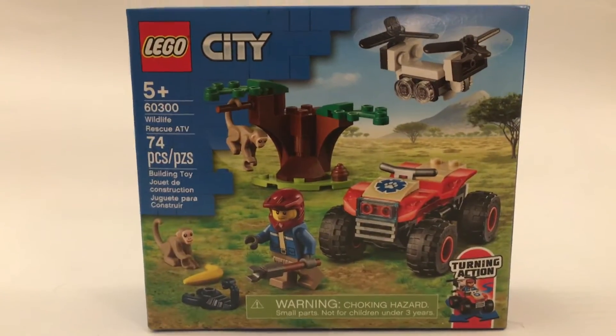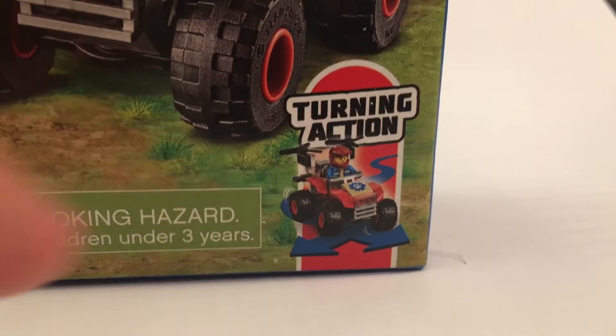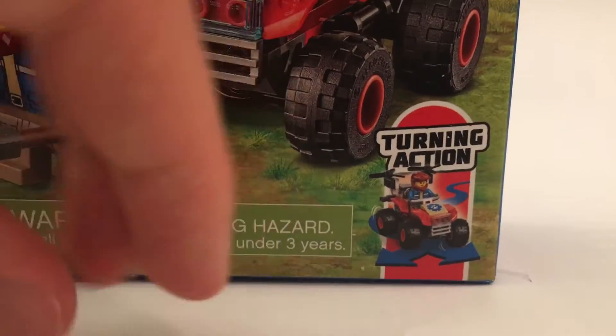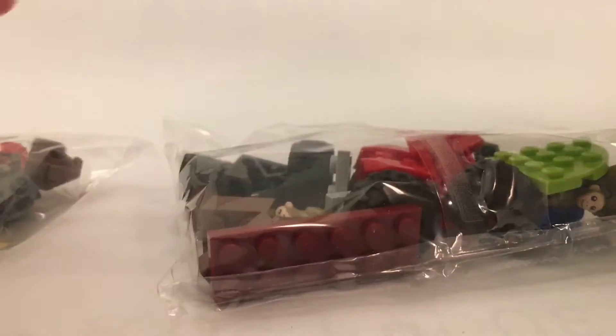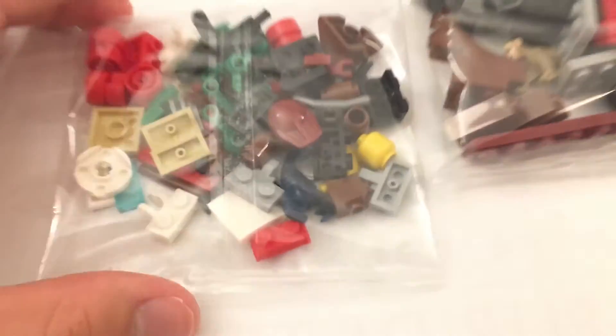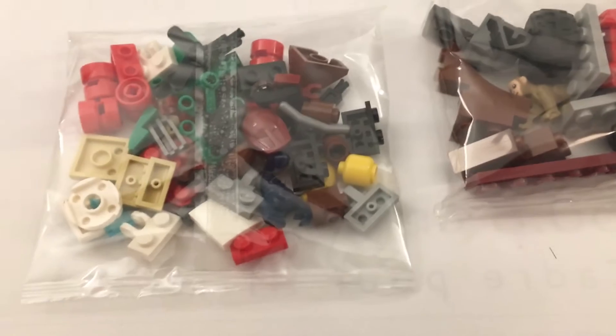The first thing we'll notice with this set is that, according to the box, these are the new turning wheels. If you don't know what those are, I'll demonstrate it in a minute. They're basically where you can lean the car and it will turn it. Up here is just normal box art. On the back, we can see that this is actually a push-tab box. We have two bags — one contains the smaller elements and the larger one contains the larger elements. That's fairly standard packaging.